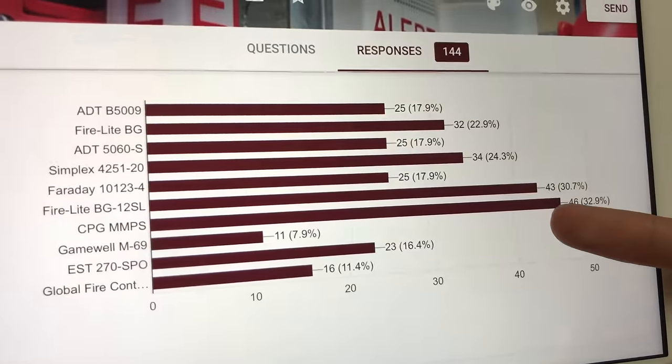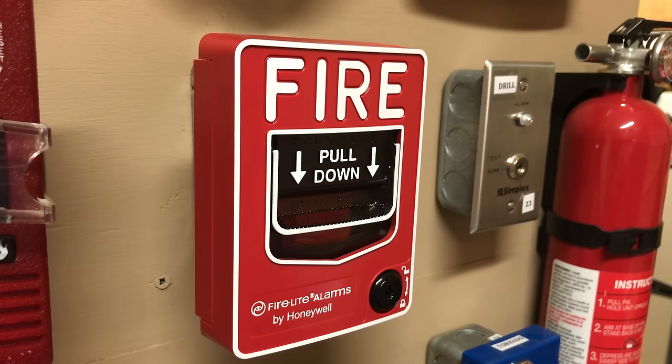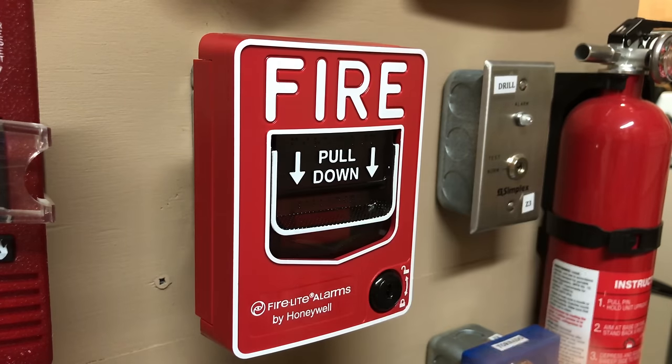For pull station 2, we had 43 people request the Firelight BG12SL. I think this pull station was the second most requested because again, it's not really a common pull station and I'm sure a lot of people want to see more of it. So there it is.